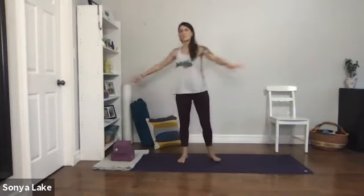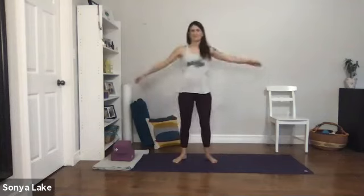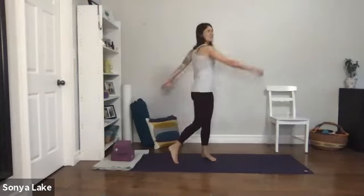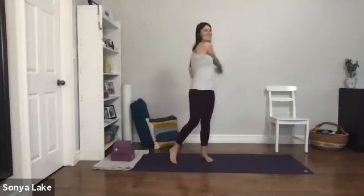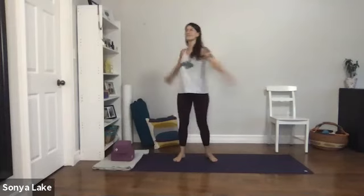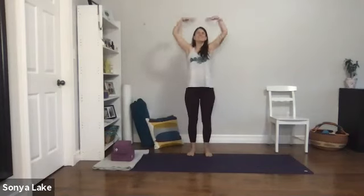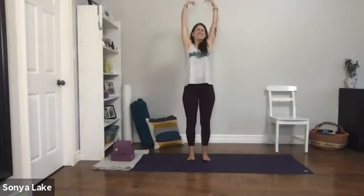We'll begin with a little bit of movement since it's the morning. Just do whatever you want — I'm just going to swing my arms like I usually do. I hope everybody's doing well. Swinging the arms, take big breaths in through the nose and let it out through the mouth. Let me do a little shake, big breath in.